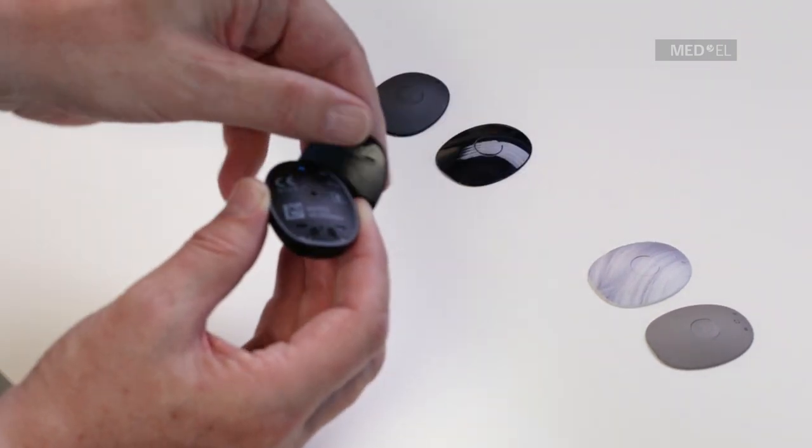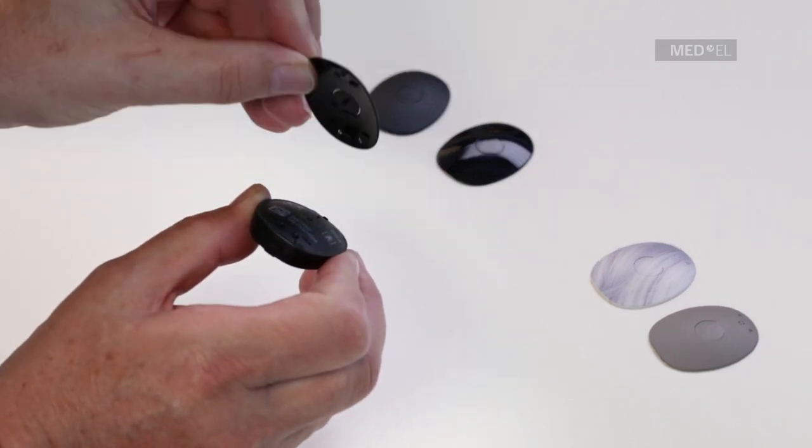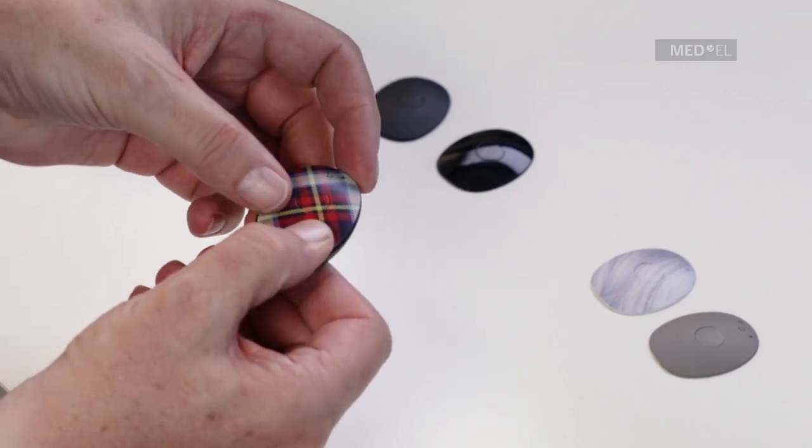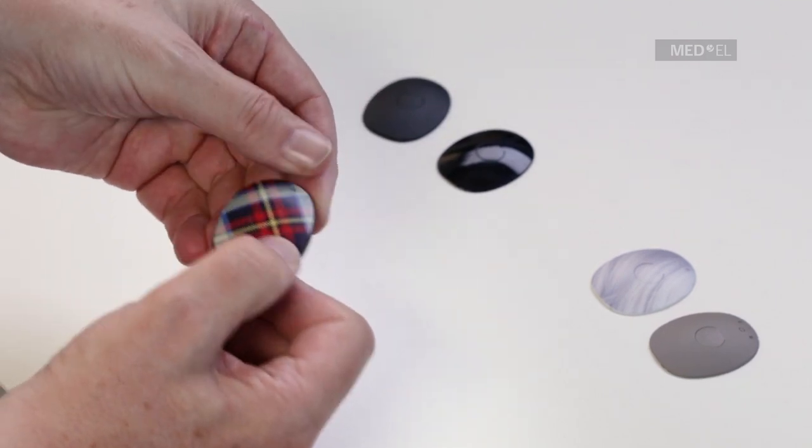Position the new cover over the processor and push it down until it snaps into place. The cover should be changed every three months to keep RONDO2 in good working order.